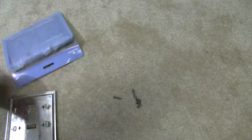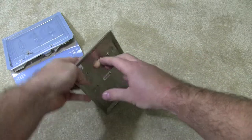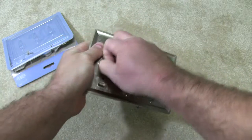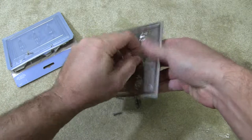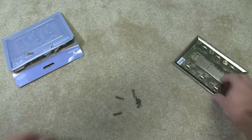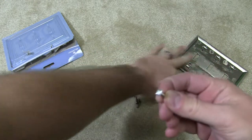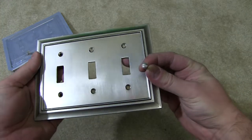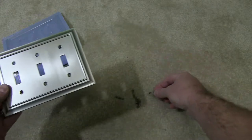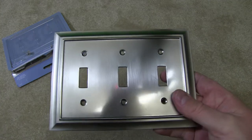We're going to make sure we don't lose any screws. The first thing I want to point out are the screws that come with it. The heads of the screws are matched to the finish of the switch, which is really nice — I felt that was a nice touch. Of course you've got six screws, because you've got six holes in here. This is made for a triple light switch.